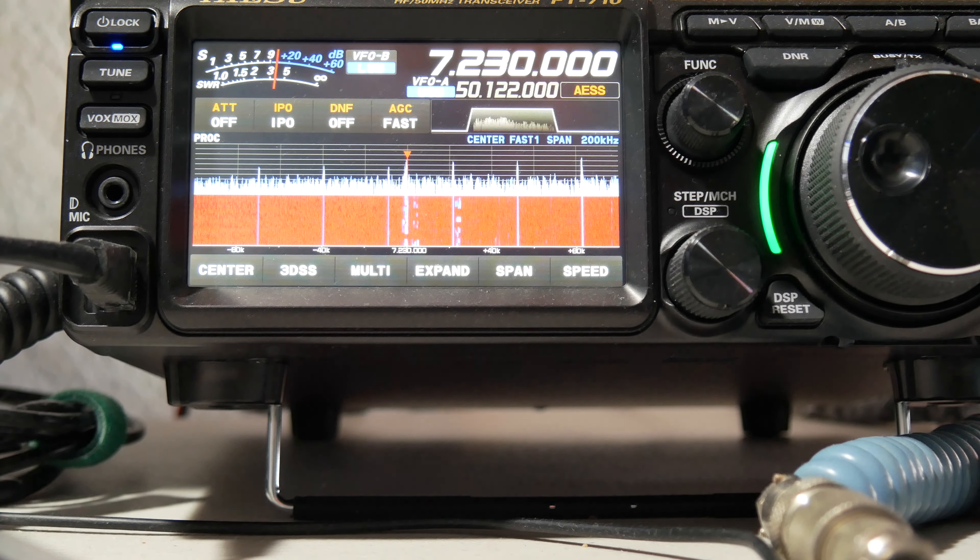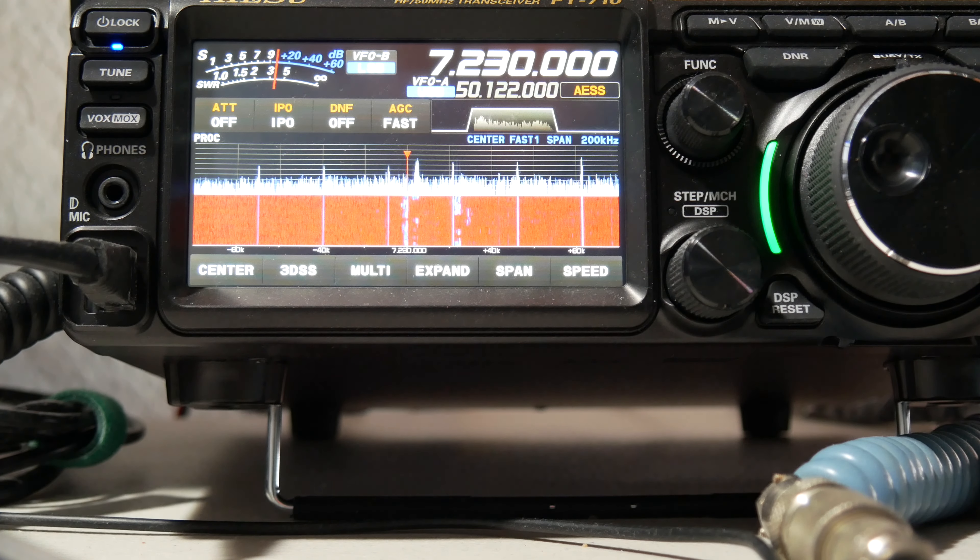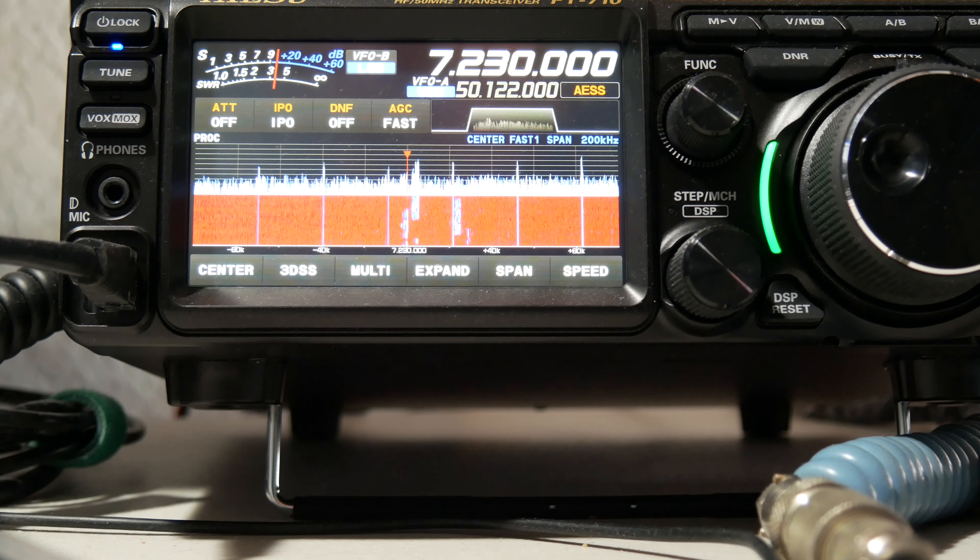This is just a quick example of how powerful the receive filtering is in these newer Yaesu radios. In this example, we've got a digital mode in the background that's interfering with an SSB conversation.